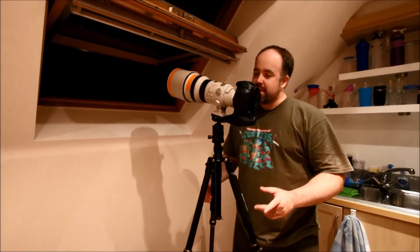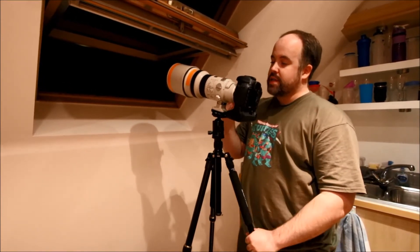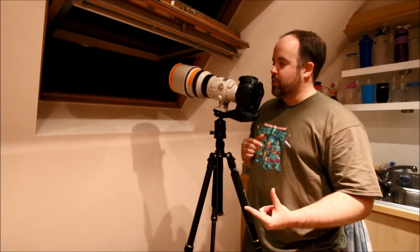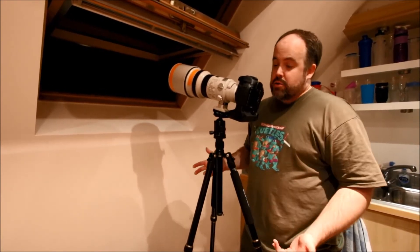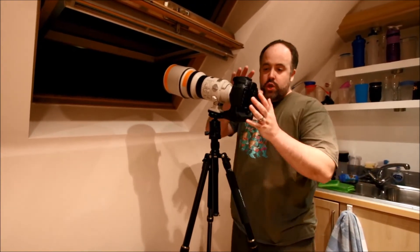First thing you're gonna need is your longest possible lens. For me that's 300mm. I do normally have a 1.4 extender but I sold it — I had the Mark 2 and I'm upgrading to the Mark 3, and I haven't got it yet. A lot of you guys might have 200mm, 300mm, 400mm, 500mm — it doesn't matter, use whatever your longest lens is. I've also got a 1.6 crop factor which is going to help me out.